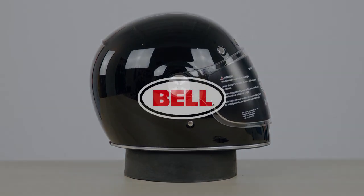If you have any other questions, feel free to reach out to us at bellhelmets.com. Thank you.